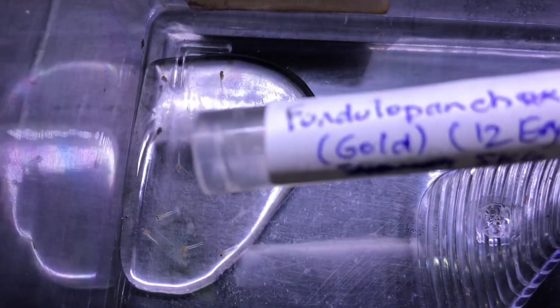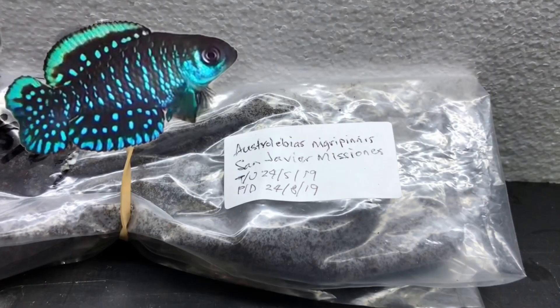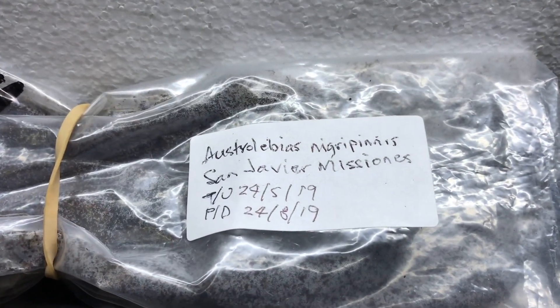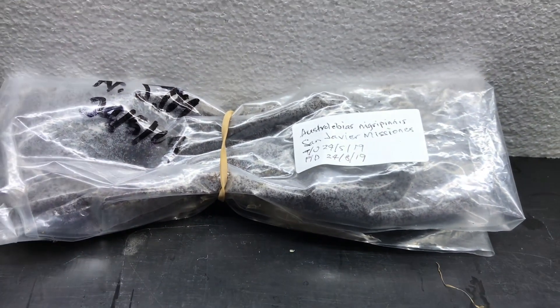This is a Gardneri — one of my gold eggs that I won in the raffle. The eggs were pretty much developed, so by the time I took them out of the vial they had all hatched. The other lot of eggs I won in the raffle is Austrolebias nigropinnus San Javier, Misiones — a South American annual from Uruguay, Paraguay, and Argentina, where they are found.